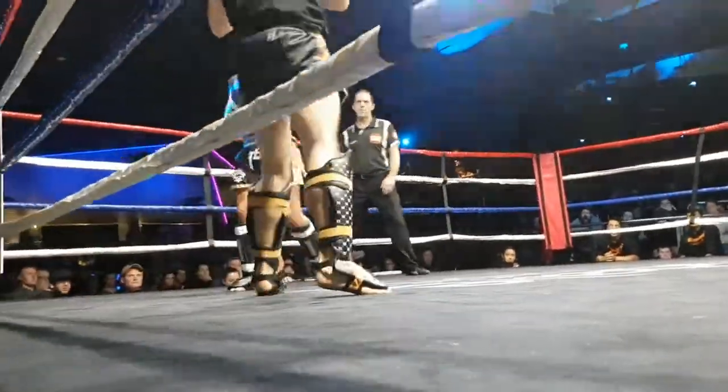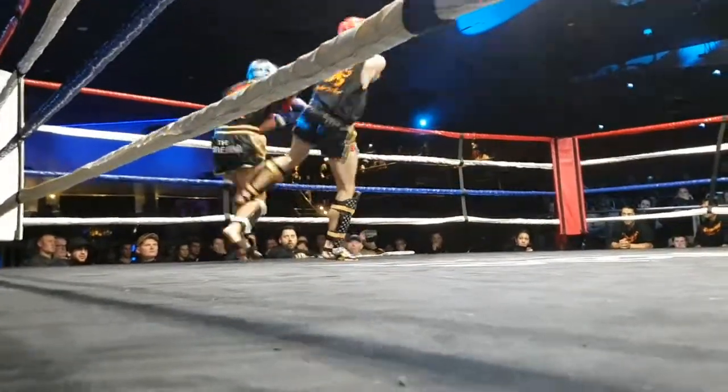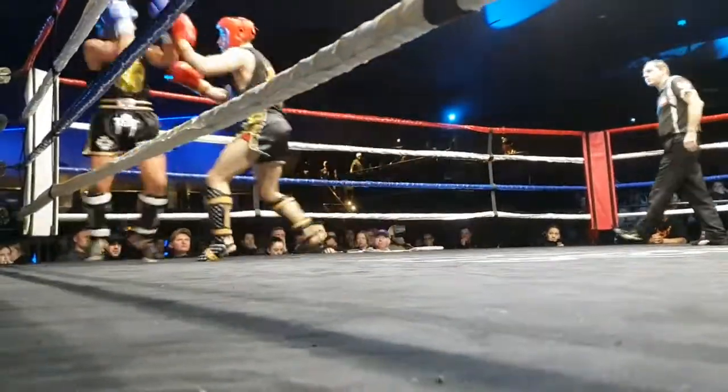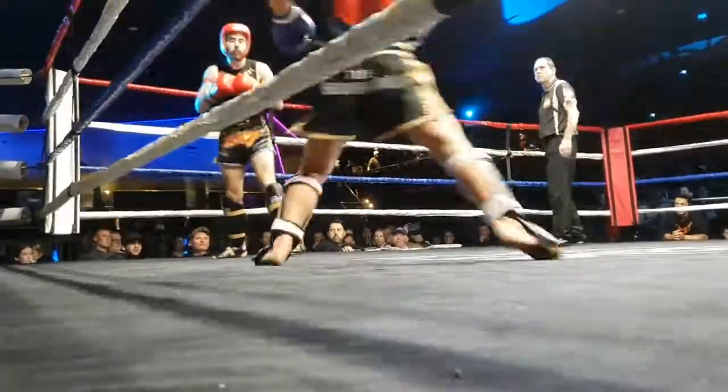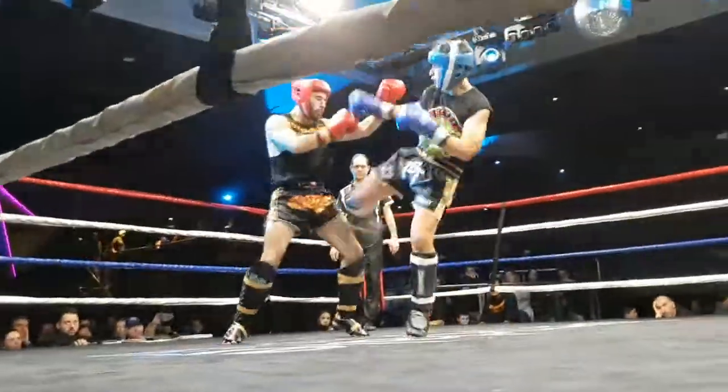That's it. Good jab. Off the jab first. Come on. David, finish with the right kick. Finish off the combo with the right kick.